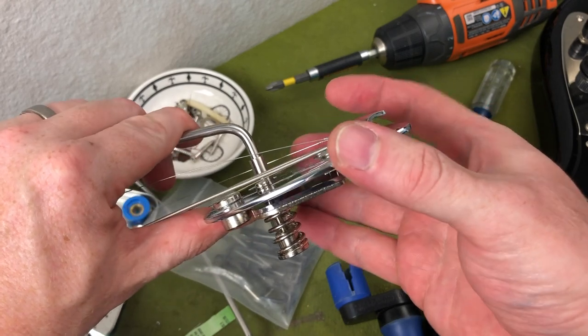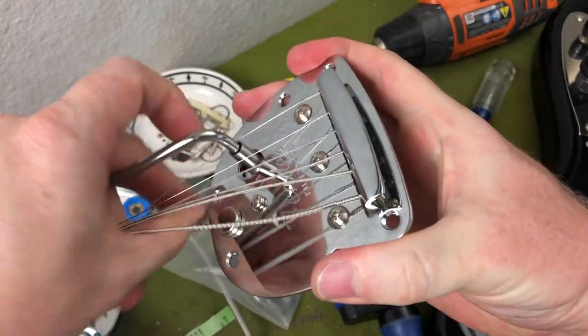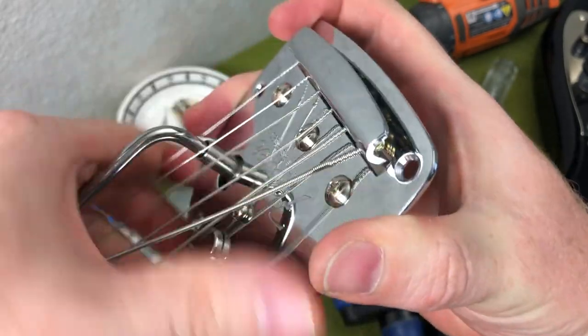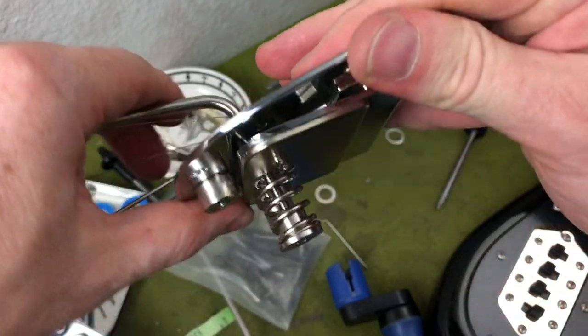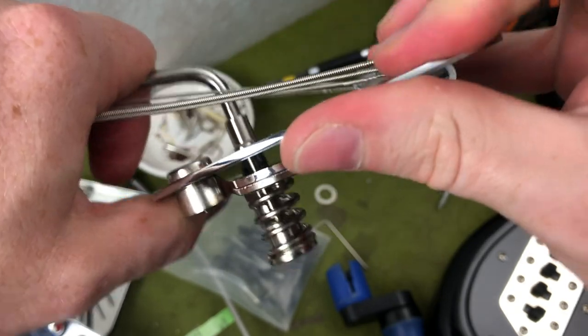As I'm testing the vibrato, I'm hearing this kind of metallic rub, and I'm not sure where it's coming from. See if I can get it. You hear that? Metallic rub. Haven't really heard that before, but once I pull the vibrato off, you should be able to see exactly where it's coming from.